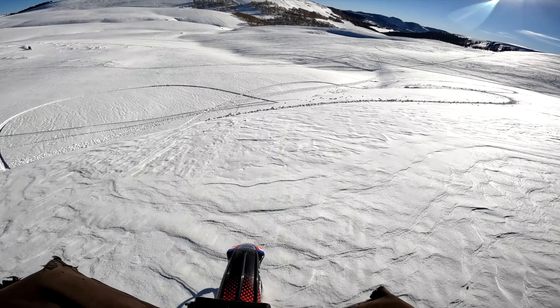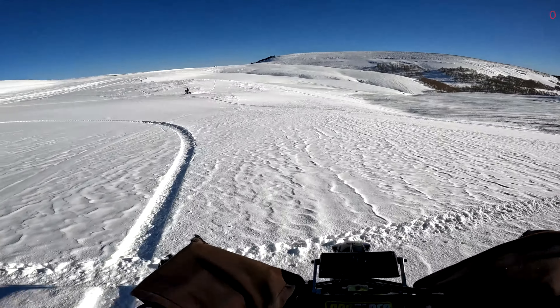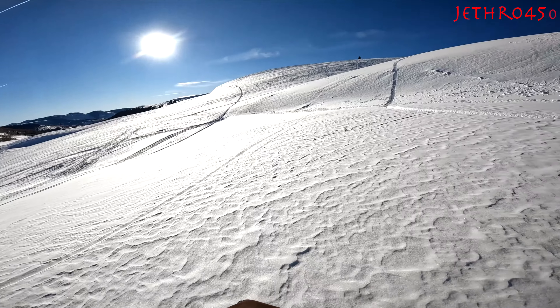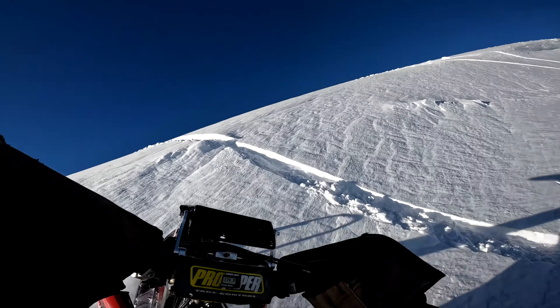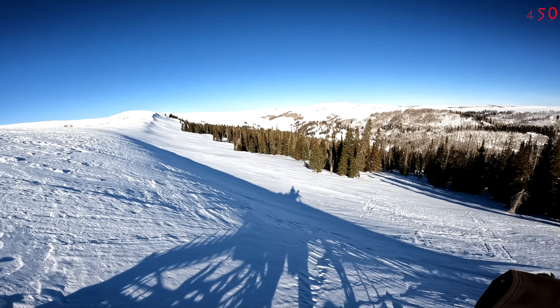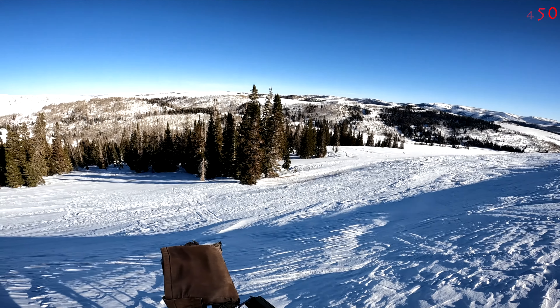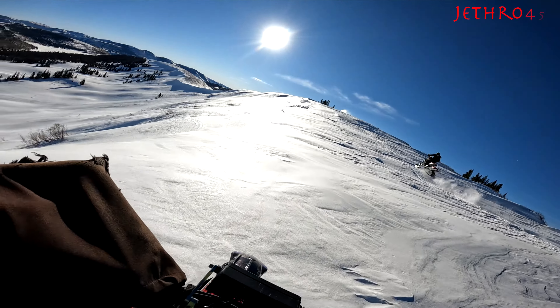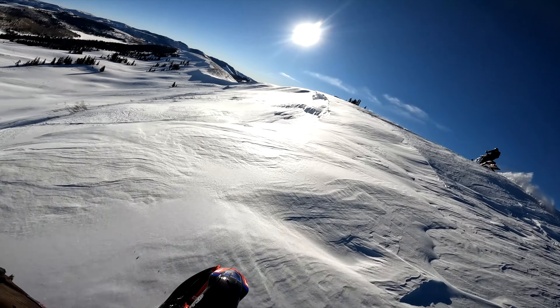The snow is so hard. It's not really fun to jump off.